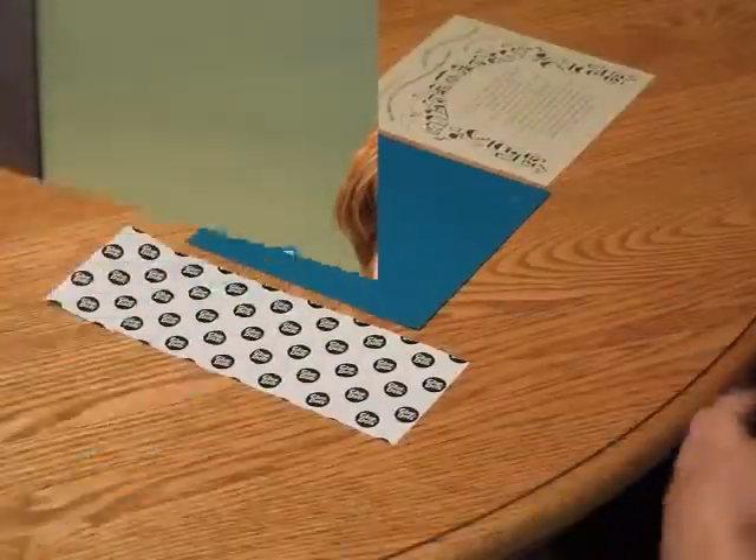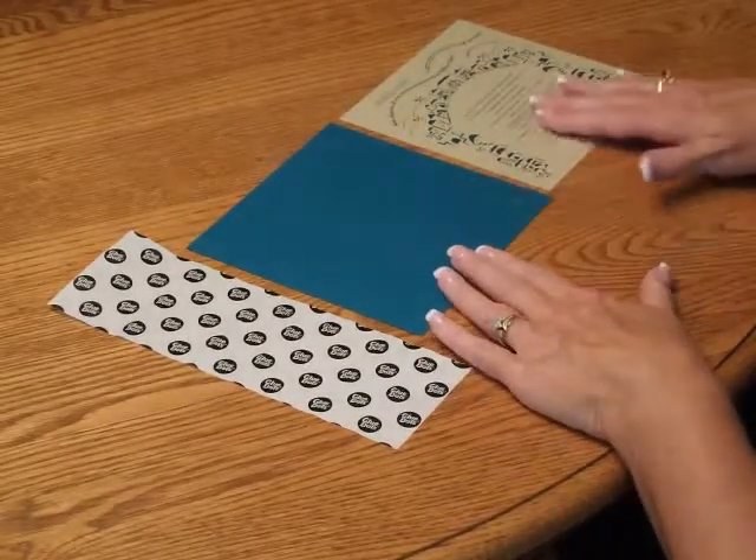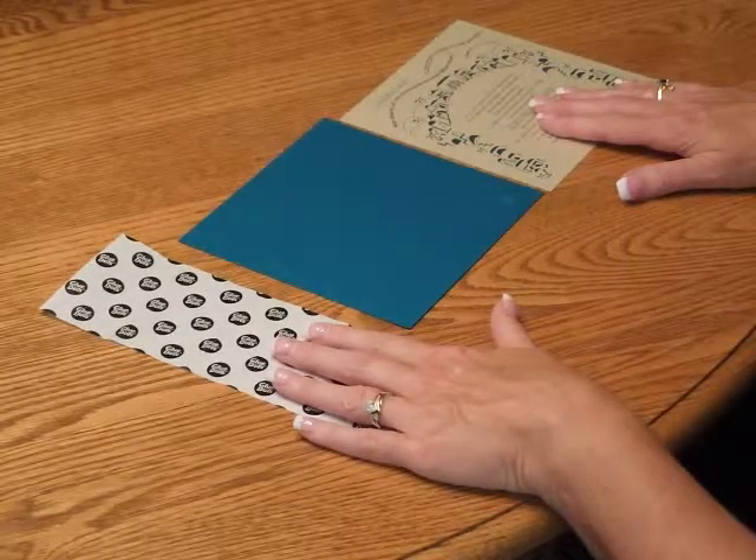You may purchase this invitation ensemble from invitationsforless.com. To prepare this invitation for assembly, begin with the backer, your invitation layer, and the glue dots that are supplied with your order.